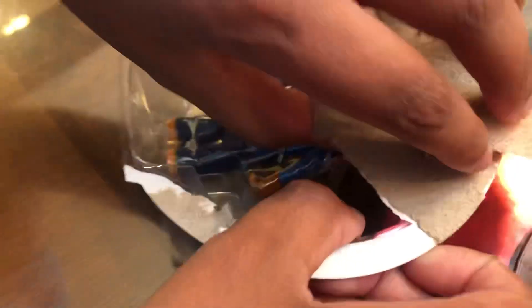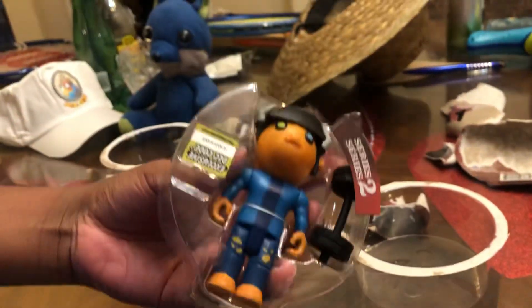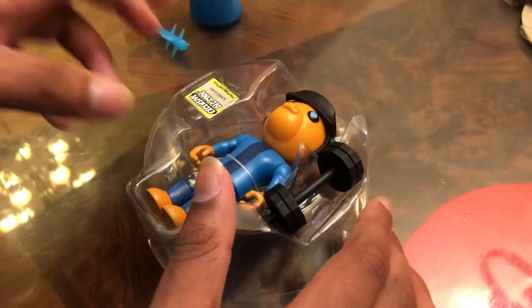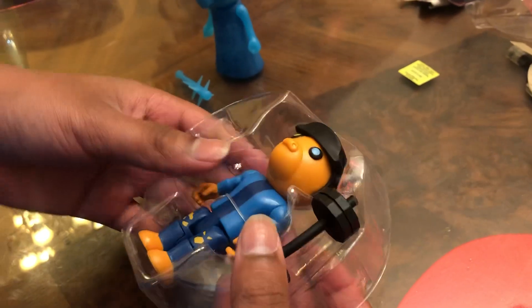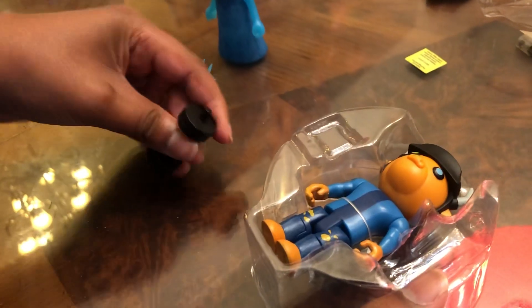That makes things a whole lot more easier — now we're talking. Now we're actually into the action figure. We got all this trash out of the way. Now we're going to go ahead and take Billy out — oh my gosh, there he is in all his glory, the one and only buff Billy. Let's just go ahead and take this sticker off. He has his DLC code over here, and he's actually got some string on him.